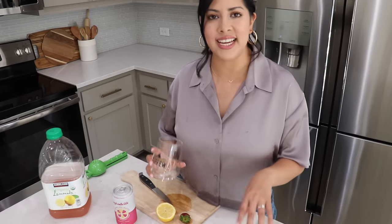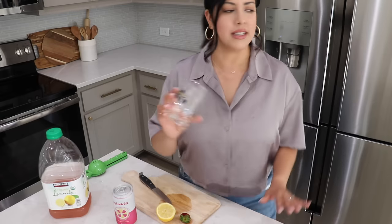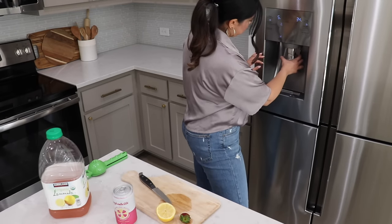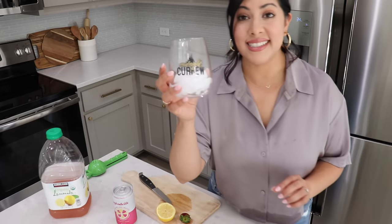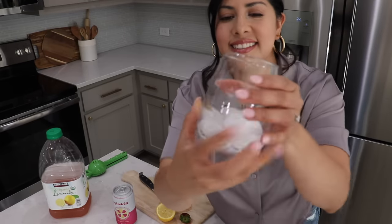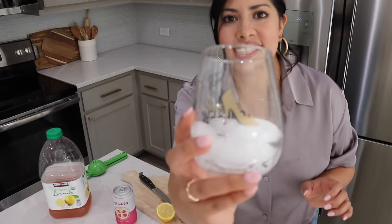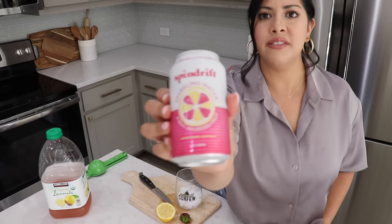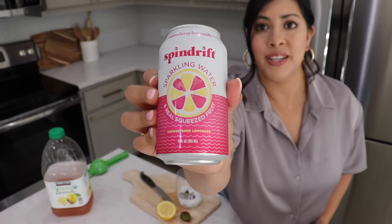Before I start decorating, I'm going to make a quick little refreshing summer drink. I've been obsessed with drinking these in the afternoon, so I'm going to quickly get some ice. How cute is this cup? It's from Disney — it says 'Midnight Curfew' and it has a little Cinderella slipper on it, super cute.